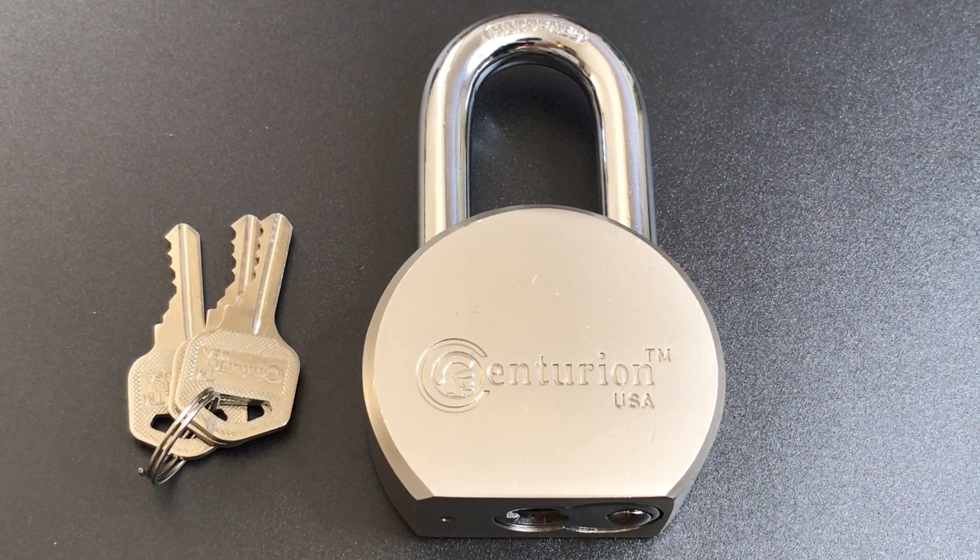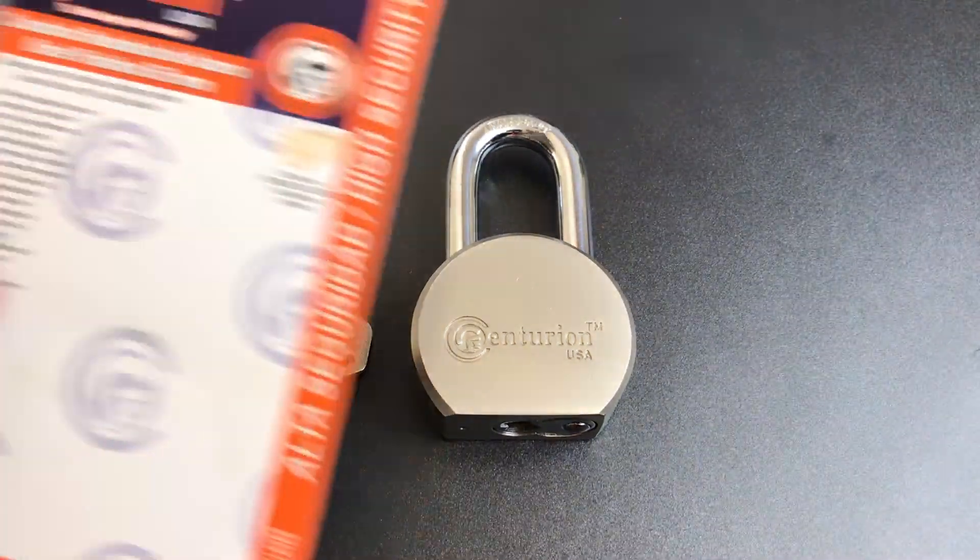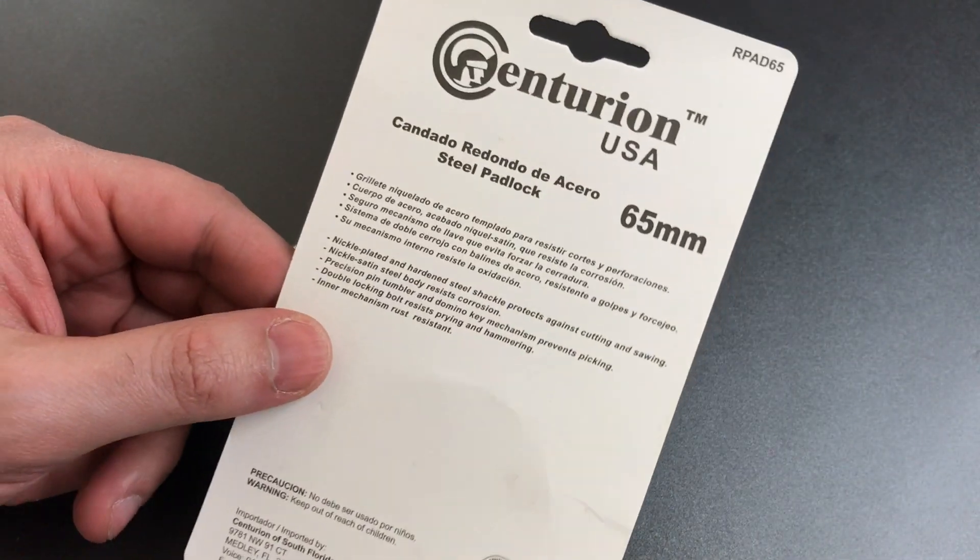What we're going to do today is take a closer look at this lock and also see what it takes to pick into it. Before we do that, I wanted to show you the packaging, because there are a few interesting things written here.